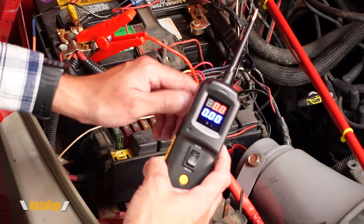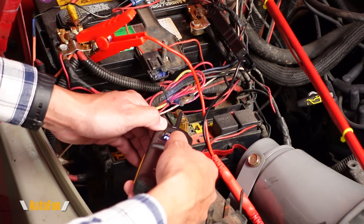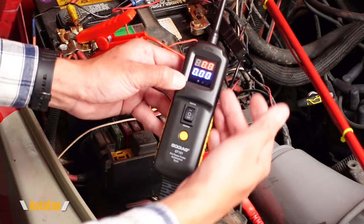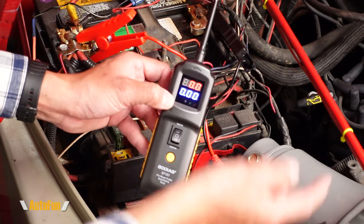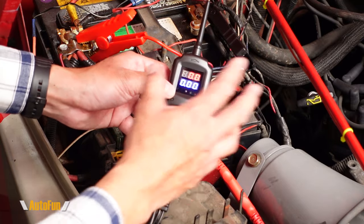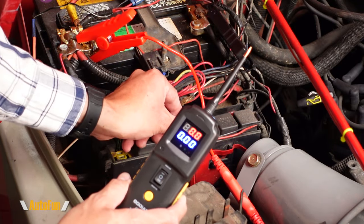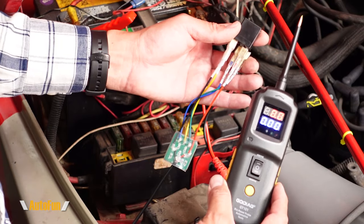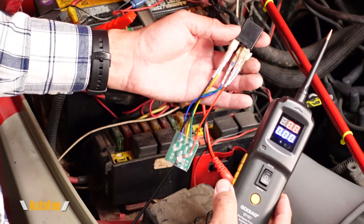If that second fuse contact trips the internal circuit breaker, we know that's the side of the wire to follow to locate the short. Once I have fixed the short, I can reinstall the fuse and the circuit should work correctly. This is probably one of the coolest features of the GT101 — the ability to test relays, because for the most part you cannot visually tell if a relay is good or not.